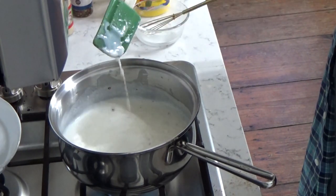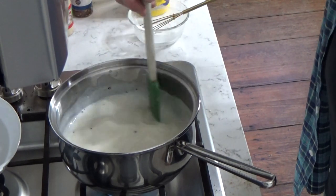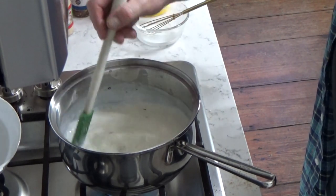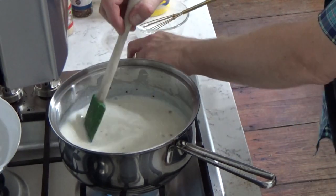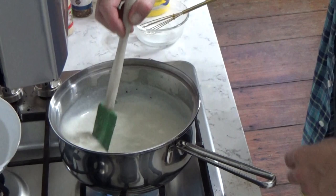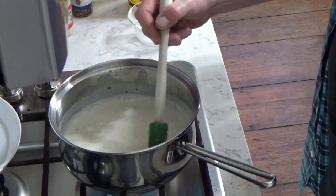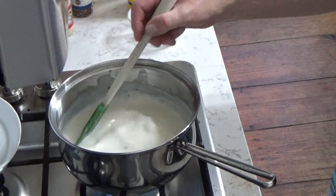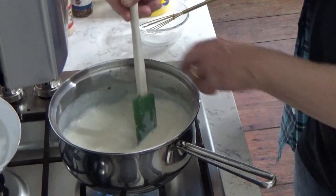You can see we're already getting thick here. It smells very good — the garlic and onion and red pepper. We are good.